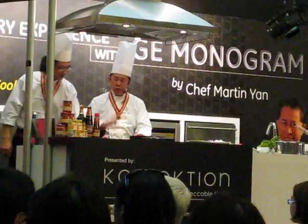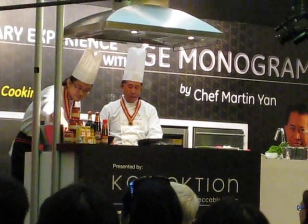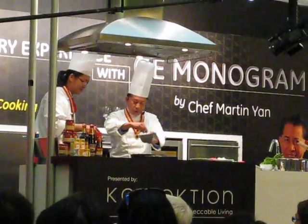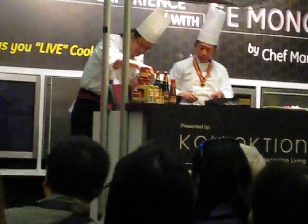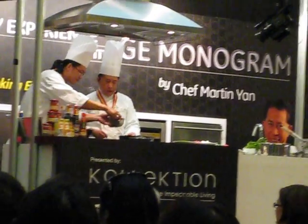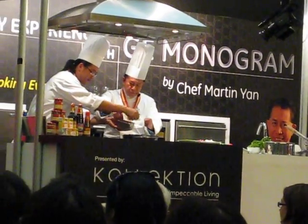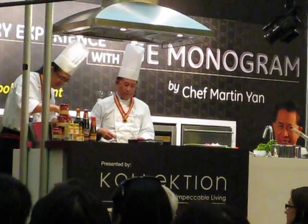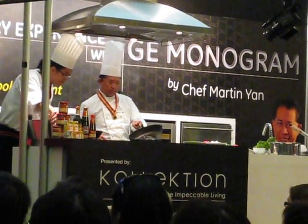And then, Sichuan peppercorn and chili pepper — that's what makes it. Sichuan peppercorn and chili pepper. This is enough. This makes it hot. You can see.